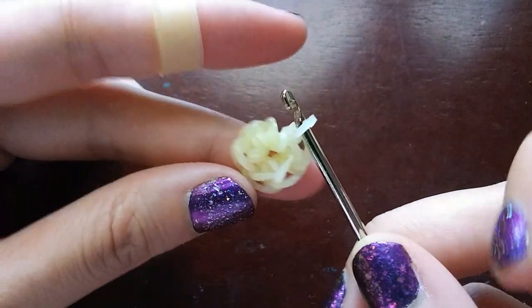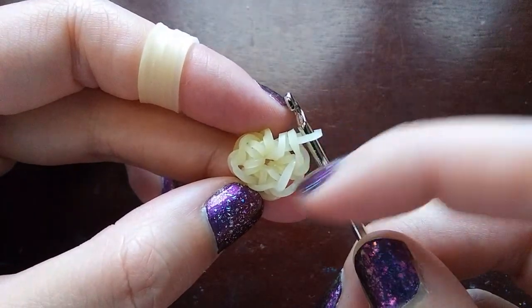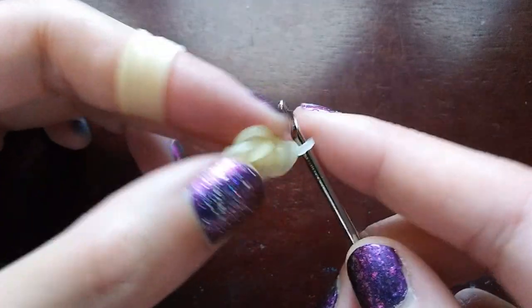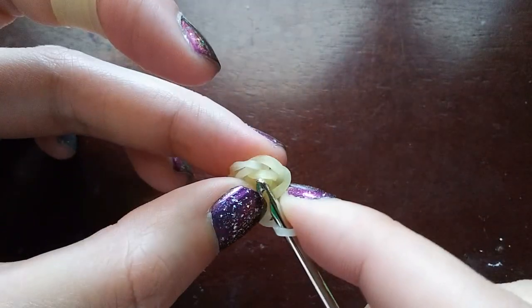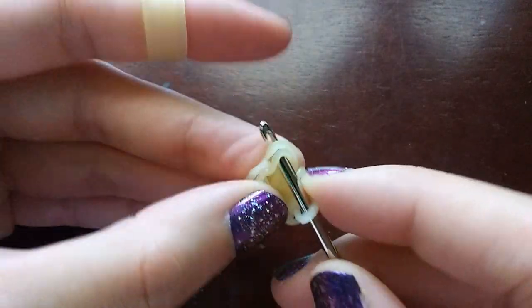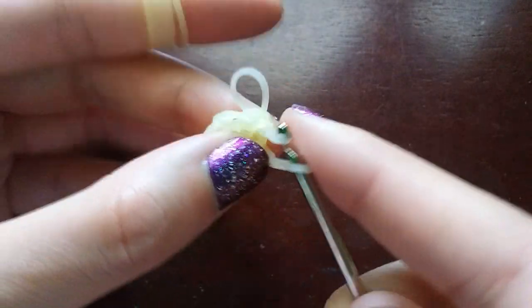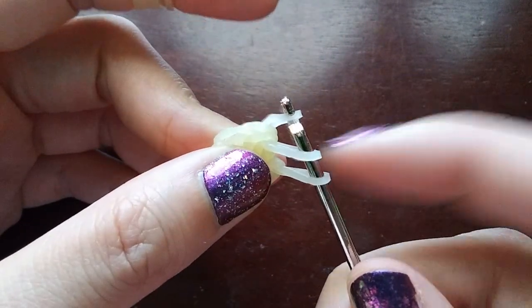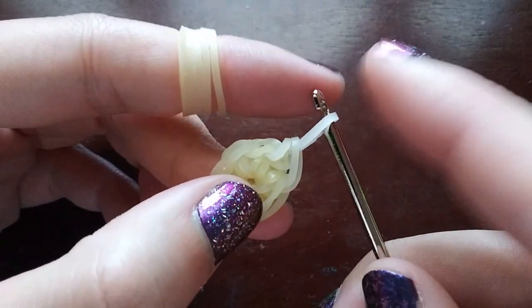Now we're going to count around to make sure we have six loops. Start by counting the loop on our hook: one, two, three, four, five, and six. Once you've made sure you have six loops, instead of going into the cap band, we're going to go in through this first loop right here. Pull a band through just this loop, put both ends back on our hook, push the back one over the front one, then push the loop from last time over as well. We'll be putting a C-clip on this one.